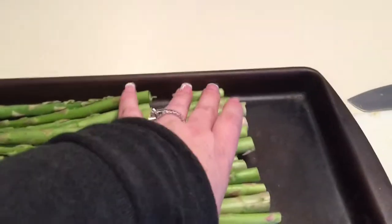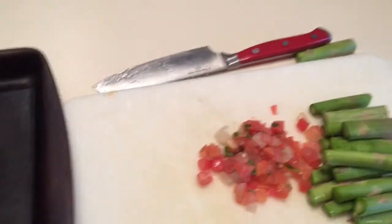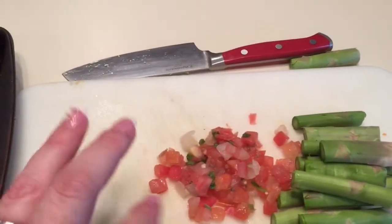Once you've done that you can just throw away all of the end pieces. I'm just going to put them here on my cutting board with my tomatoes. The tomatoes are going to go in my quesadilla. I just went ahead and cut up some tomatoes, cilantro,